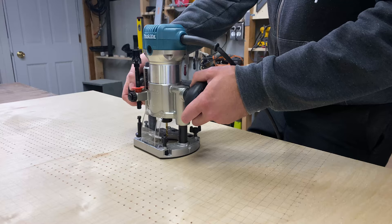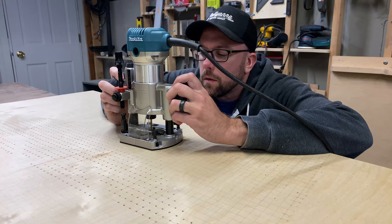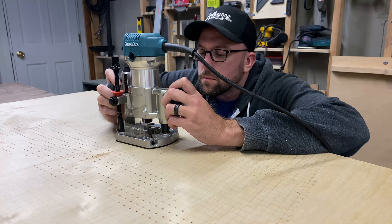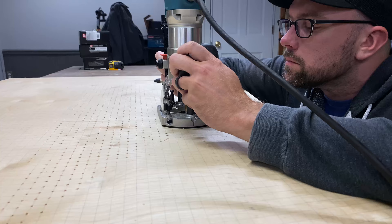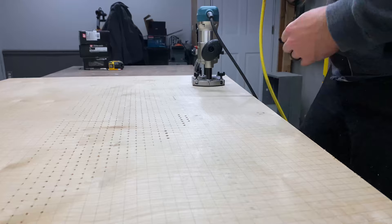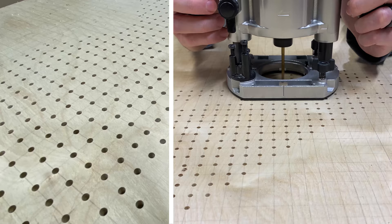I put that bit into the router and started drilling. I had the router on a very low speed to try and reduce the amount of splintering happening on the veneer layer. And in the end, very, very little actually chipped out. So this method does work. It does take a long time and a CNC would be the perfect tool for this application, but I don't have one, and this is what I have to do to get it done. Every now and then you'll see me blow out the dust with the air compressor, which was helpful.